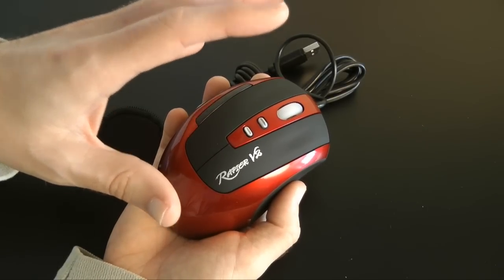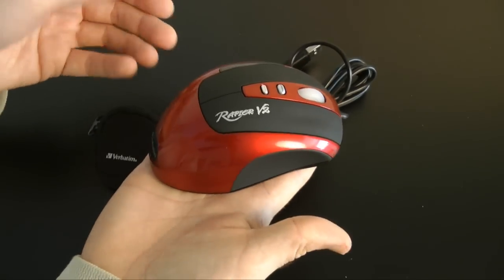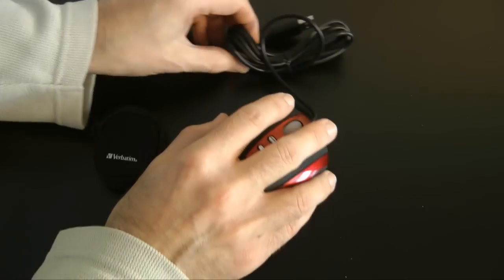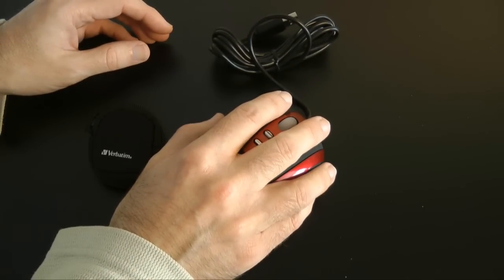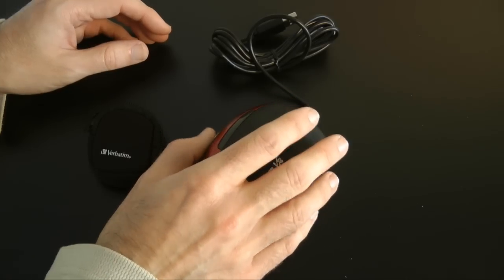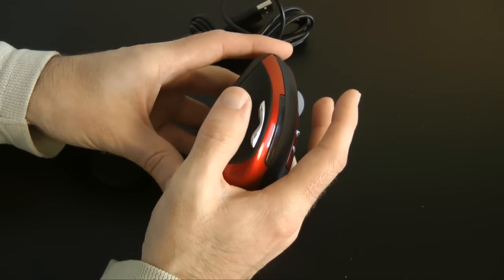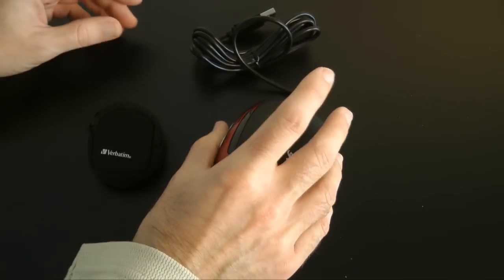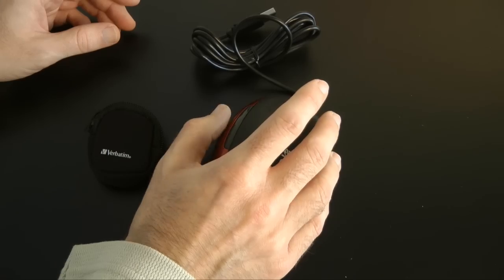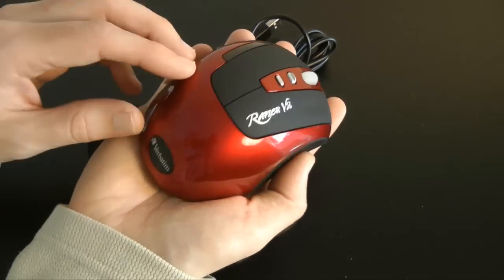It just feels like Verbatim have really thought of everything with this mouse. I didn't think I was going to like it, but in the hand it feels very comfortable. The left and right mouse buttons have a good amount of responsive feedback. The backwards and forwards side buttons are a little bit high for me — I'd have liked them slightly lower — but they're easy enough to access.